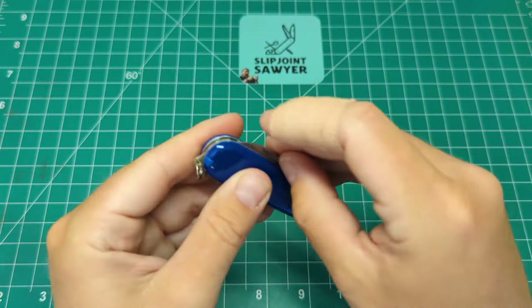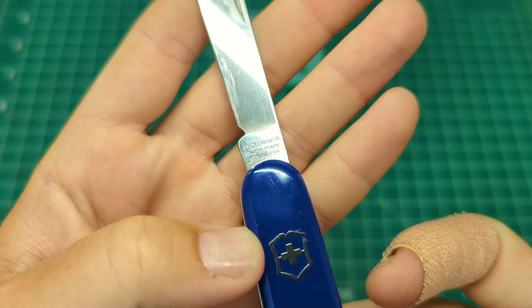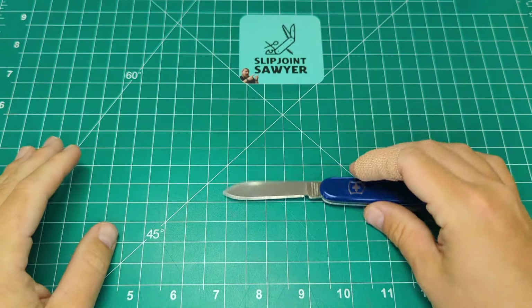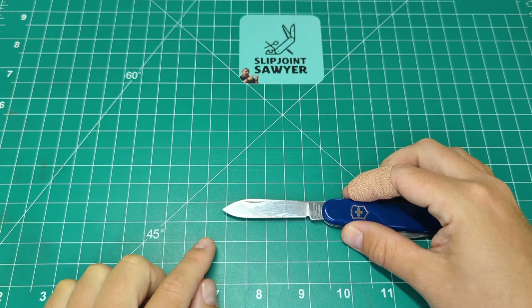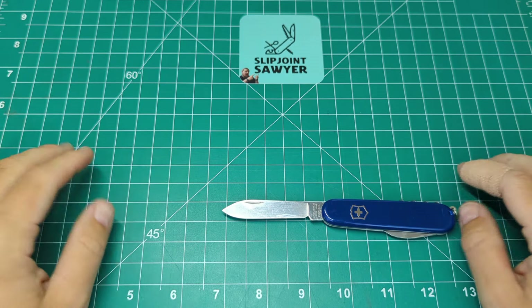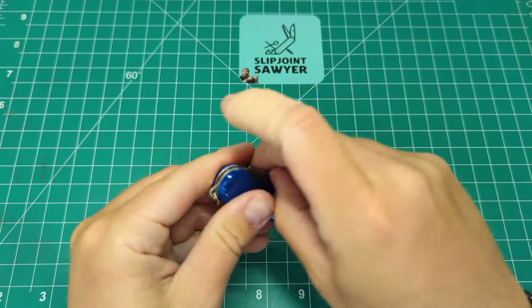We also have a main blade - slightly shorter, this being an 84 millimeter. You can see the most modern tang stamp on here: Victorinox Swiss Made Stainless, and then Officer Swiss on the back. Blade length tip to tang is pretty much bang on the two and a half inch mark, and the blade length is 2.1 inches. It's a very UK-friendly knife and pretty much going to be friendly everywhere - sub three inch blade, non-locking, and two-hand opening.